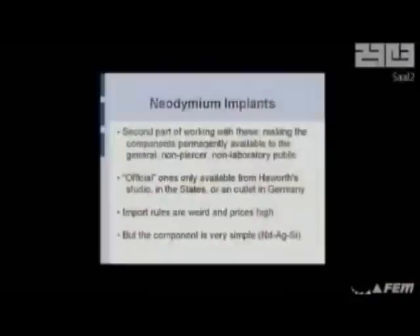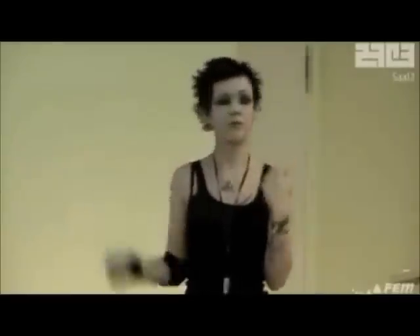The second part is that the components themselves are actually very expensive. They're coated in medical-grade silicon, made of rare-earth magnets, coated in gold as well — they're not cheap to get. I managed to spend all of my grant on one set of them. The official ones — the ones made of that material — you can only get from Hayworth or from his suppliers, so two places. They're like unobtainium, pretty much impossible to get hold of. The import rules are weird, you'll get taxed like 20% of the value, and it's just not worth trying to get these things to a country where they're not made.